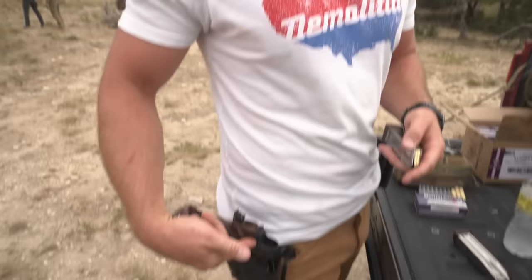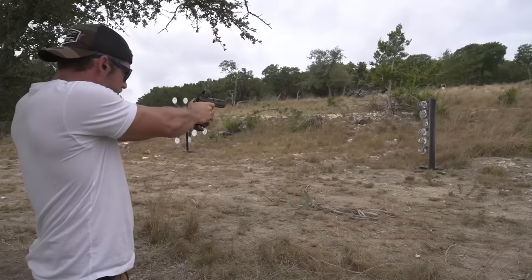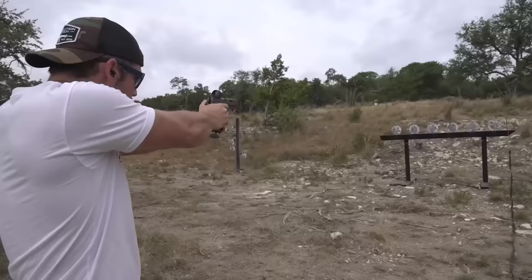I've never really practiced with a red dot. This gun doesn't have iron sights — it's just a red dot. I've said in the last couple of videos that I want to get good at it. I've done competitions with iron sights my whole life and I'm pretty good at that, but red dot is something new to me. Everybody who's good with a red dot says it's better, so I want to start getting good at it.